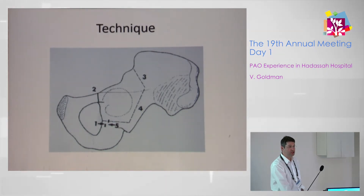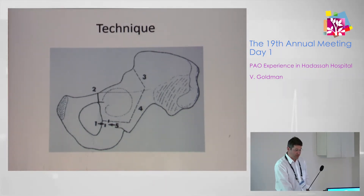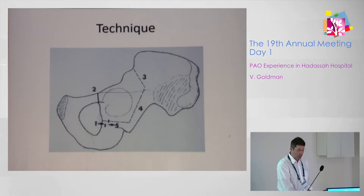I'm not going to speak about the technique in detail — just to mention that it is a polygonal osteotomy preserving the posterior column of the pelvis.